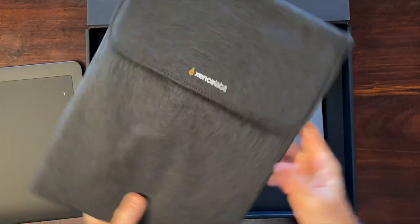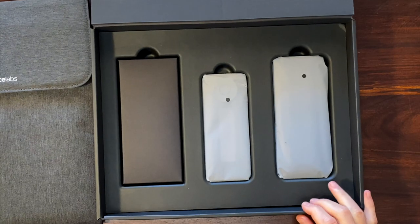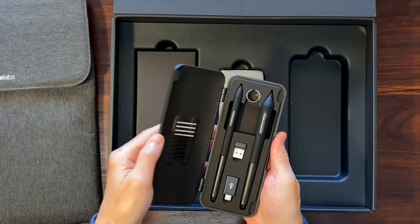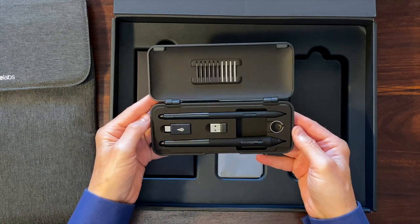There's also a protective carrying case. There is also a case with two pens, a wireless dongle, adapter, and spare pen nibs.